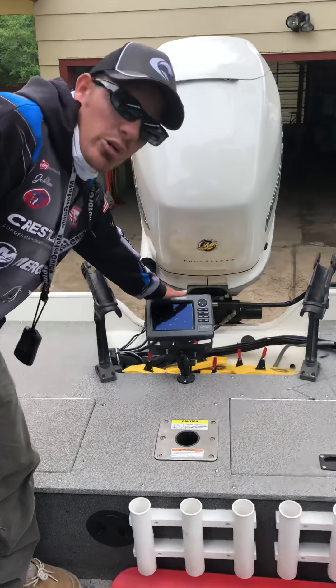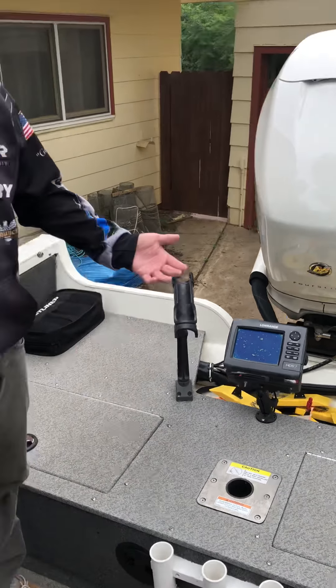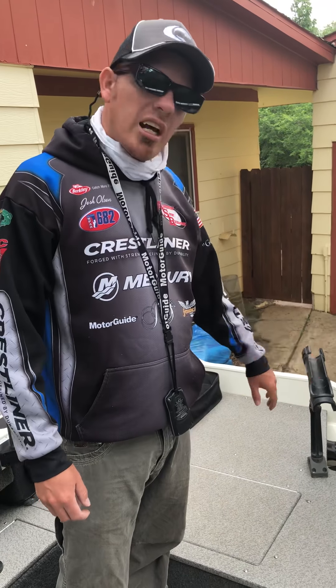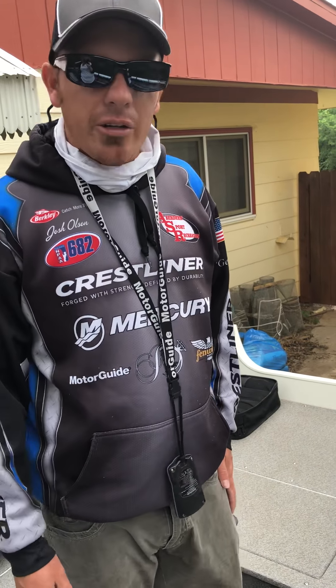This is something we do in every boat I've ever had — we always mount a back fish finder so we can look in the back of the boat. We know the depth and we know what's going on down there. It doesn't have to be an expensive finder; you can use one of your old ones because you're just going to link it in with your new fish finders in the front.